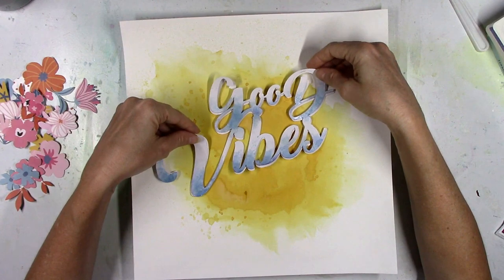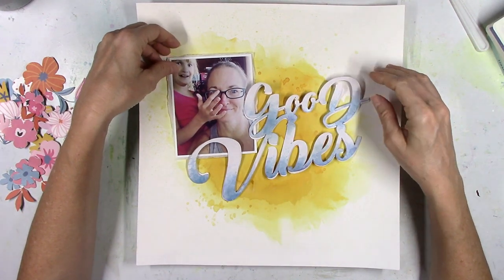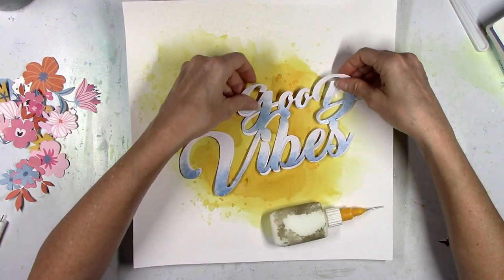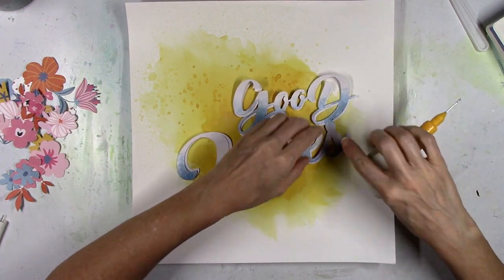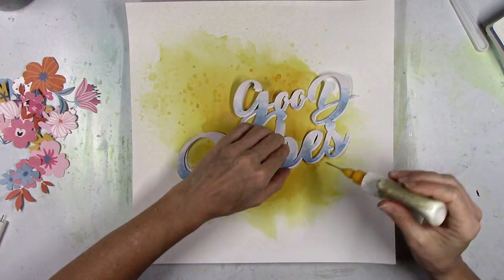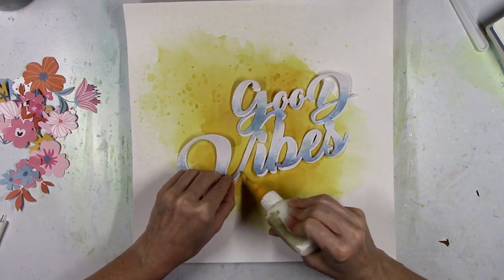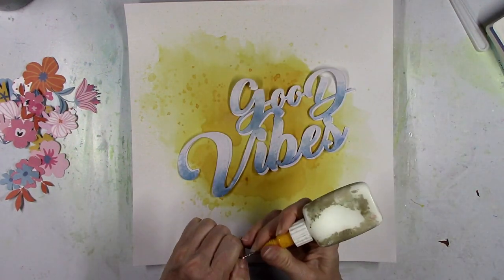Now you can see what I'm talking about — now that the top one has some color to it, you can see the shadow from the bottom one. Once I slide it out a little more and glue it together, you'll be able to see it a bit better. On my 'hello hello hello hello' layout, I cut it once on white cardstock and once on patterned paper. If you don't want to do mixed media, you could cut the same thing on patterned papers and offset it a little bit to create a little dimensional shadow.